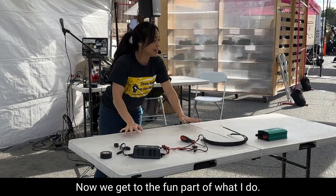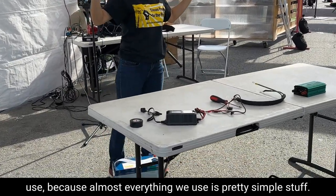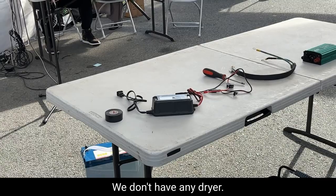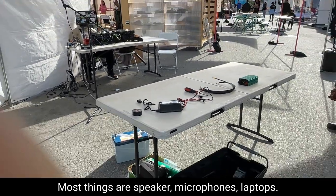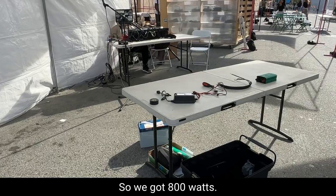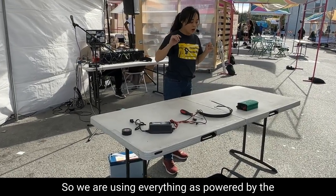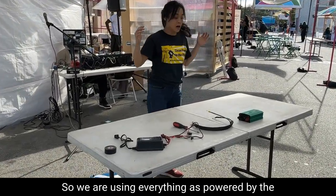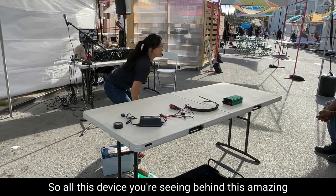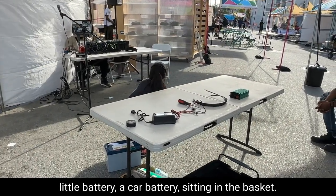Now we get to the fun part — what do I do now that I actually need a generator? Right here at the pop-up, almost everything we use is pretty simple stuff. We don't have an electric kettle, no air dryer — most things are speakers, microphones, laptops, some fans, light bulbs, even a refrigerator. So we've got 800 watts. Everything is powered by a battery — a car battery sitting in a basket right there in the back. All the devices you're seeing behind this amazing little cool DJ Jesse are all powered by that little battery.